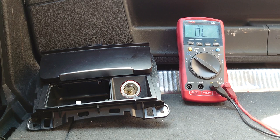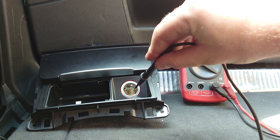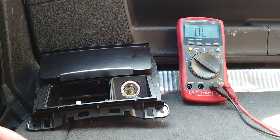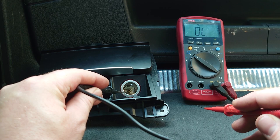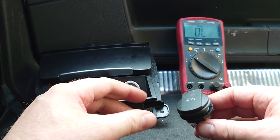I've taken out the complete assembly here and we've got the cigarette lighter in the middle. This outer piece should be the earth side of it, and the gold-coloured piece in the middle is where the live comes in. To prove it on the multimeter, we're going to touch the outside and then touch the middle — and we shouldn't get a beep, but we do, confirming the short.